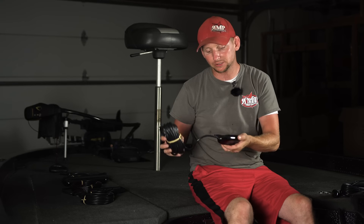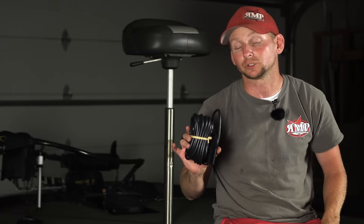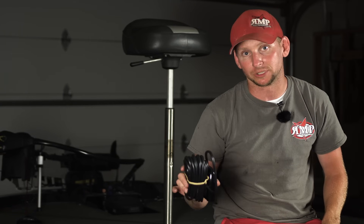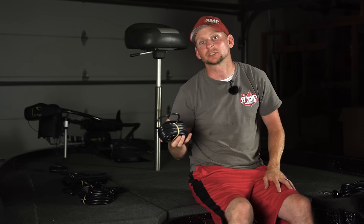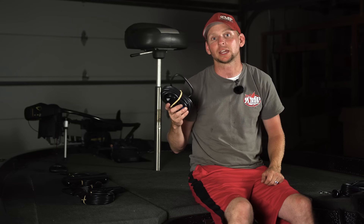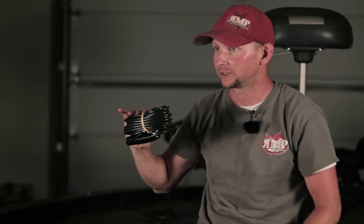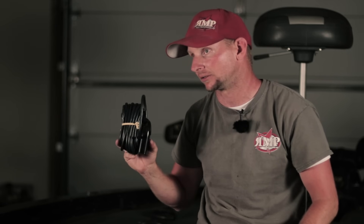Next is the HDI transducer. This transducer really became known with the Hook series of Lowrance products. It will do your traditional 2D sonar and your down imaging. The cool thing about this transducer is you can buy the transducer adapter for your trolling motor and put this on your trolling motor, utilizing it with a Gen 2 Touch, Gen 3 Touch, or the latest Carbon series units. This gives you down imaging and 2D sonar directly off your trolling motor. The HDI operates at 83 by 200 and 455 by 800 — the 455 by 800 is what gives you the down imaging.